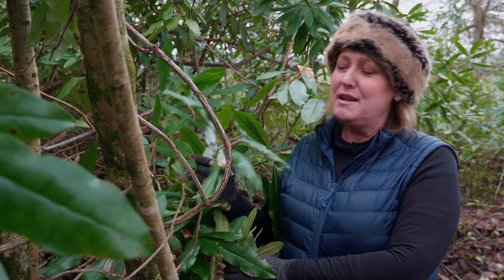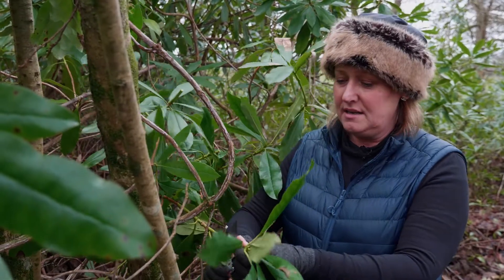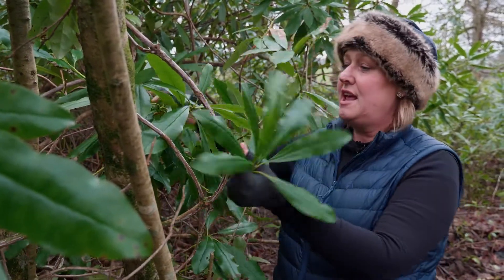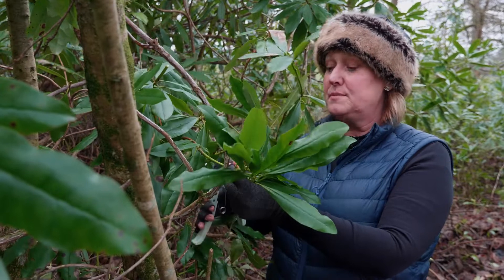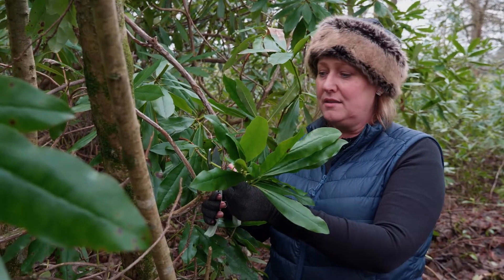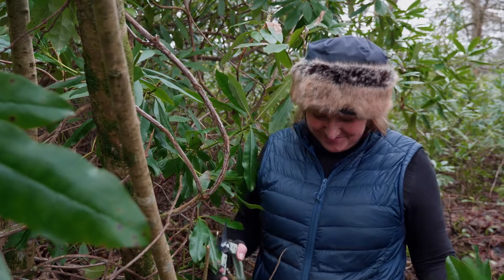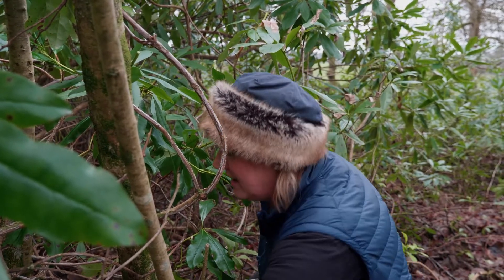Here I've found some lovely materials to forage. This is a nice lush green, so these can make some nice shapes. These are rhododendrons — they are invasive in woodland, so I'm quite keen to cut them. You are also legally allowed to forage in hedgerows. Right, I think that's enough of that colour.